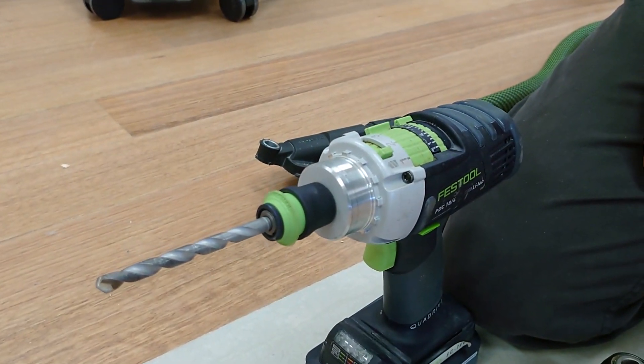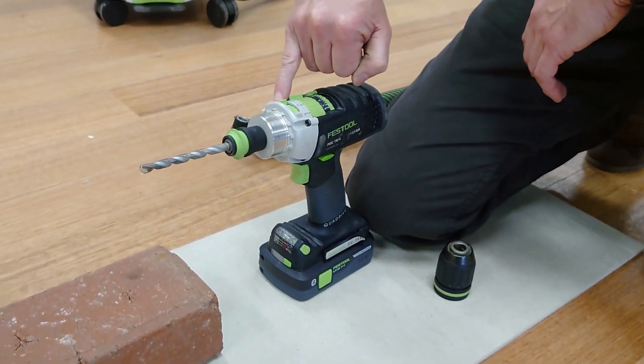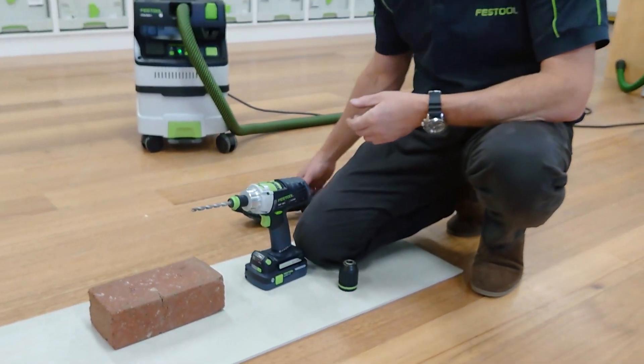We're going to have this on the far left or far right setting and that'll be full torque mode. And of course we want to put it into percussion mode, which just enables you to do really quick drilling into masonry.